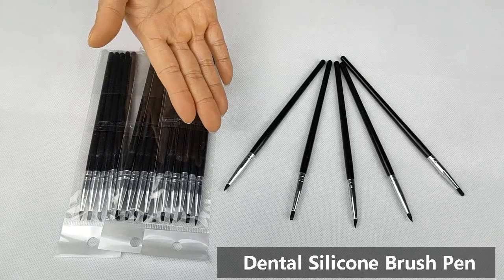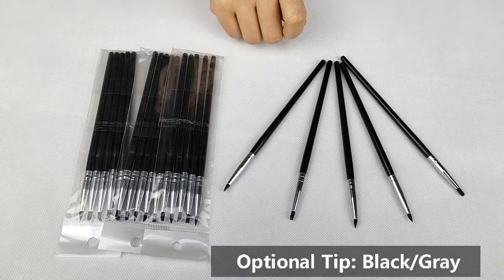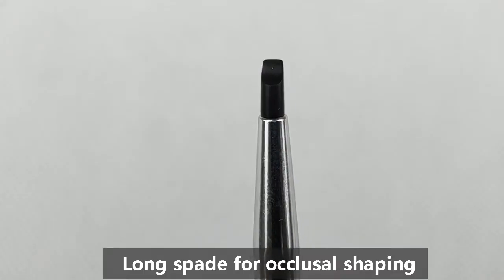Dental silicon brush pen — optional tip, black or gray, diameter 3 millimeters, five shapes for five usages. Long tip for occlusal shaping.